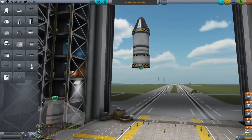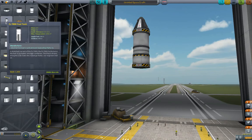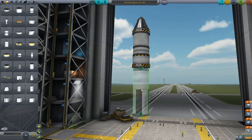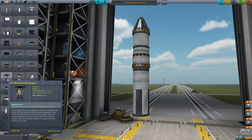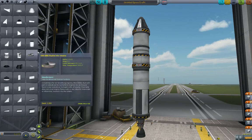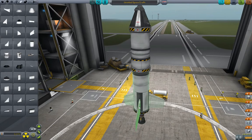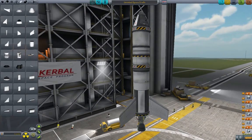So we're going to take this bottom stage and chuck it over here. We just want to get a taller tank, so we're going to use this 800. And then we're going to go back and grab one of these LV T-45 liquid fuel engines. We'll add some wings for stability, so turn on symmetry mode — three times symmetry mode looks good. Now this is essentially the same rocket that we built and flew last time.